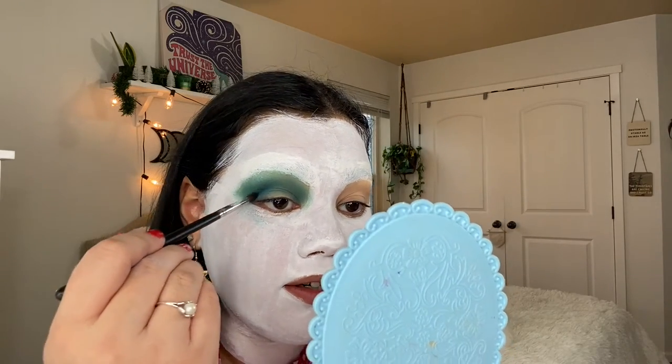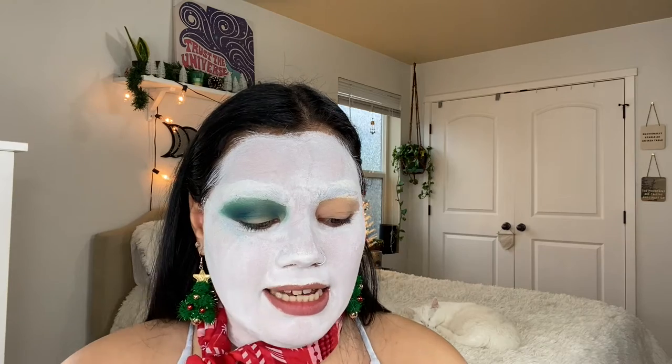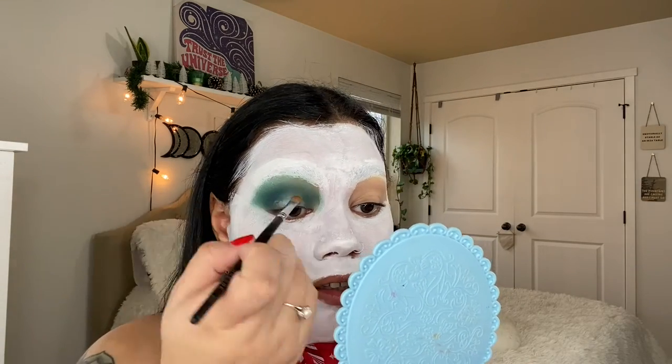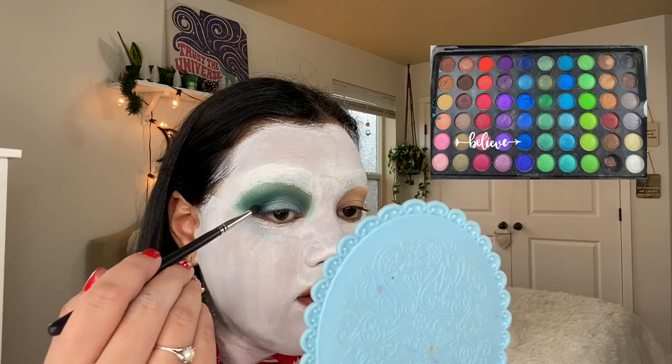I'm going into this darker blue and I'll be using my Morphe M507 brush — I want to deepen that up there. Now I'm going to go into 'All We Have Is Now' by Makeup Obsession and going into the color Zen because it's a very nice frosty blue. I'm going to take that color and wet it with my rose water just to make it really pop, and I'm putting that on my lid. Going back with my Morphe M507 brush, I'm going to go back into that darker blue in my BH Cosmetics palette just to deepen that up.